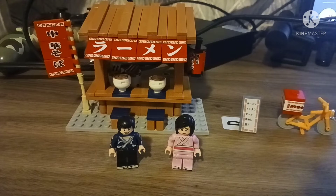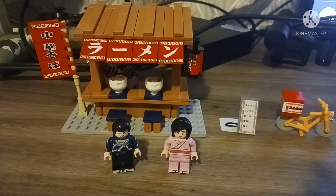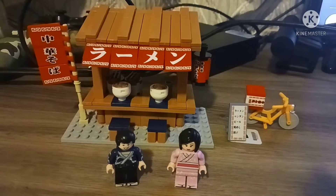Hi, AkaraTaku here. So today we're reviewing SimpleBlox Robin noodles store, or Robin noodles joint. It kind of looks like Lego.